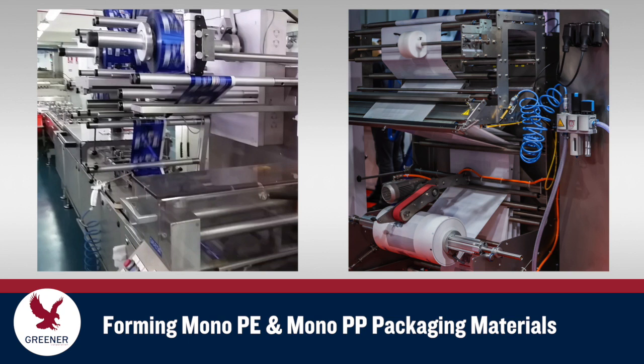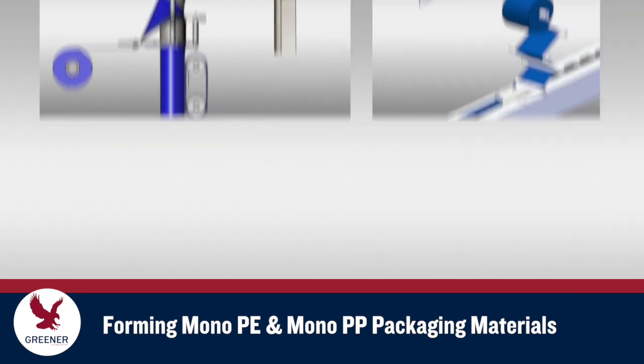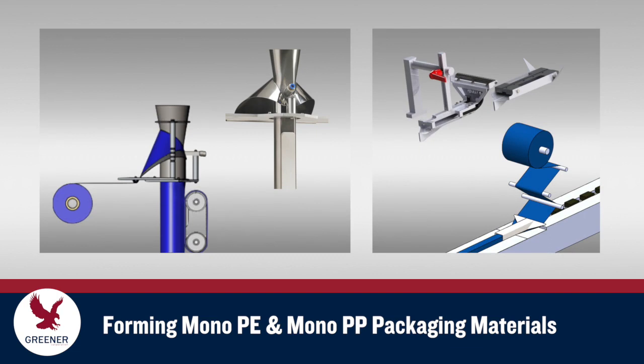On both flow wrappers and vertical baggers, a power film drive will help keep these structures tracking properly. Specially designed formers are often required to maintain consistently sized packages that are free from creasing and scoring.